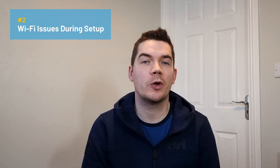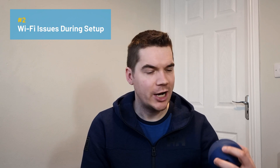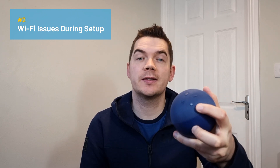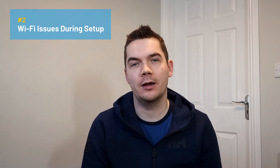In my experience, this usually requires performing a full reset of your Echo device and starting the process again. To perform a hard reset, simply hold the action button on your speaker for 30 seconds. The action button is the one with a solid circle — it's also the one you use to enter setup mode, so you need to hold it for 30 seconds and then it will fully reset.